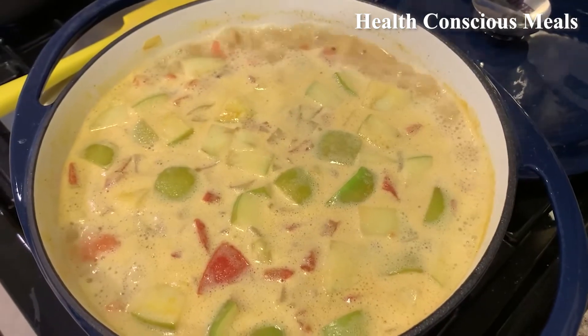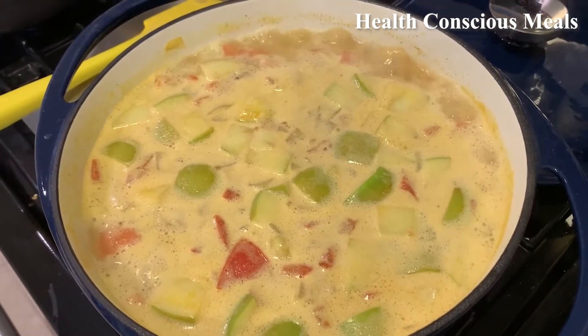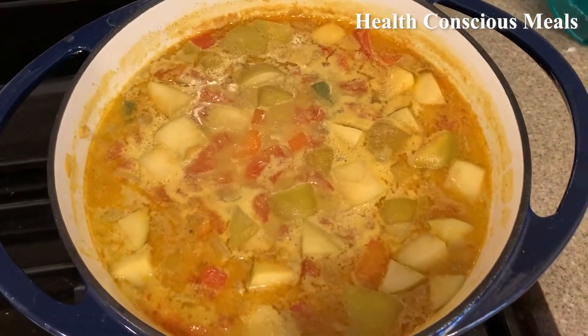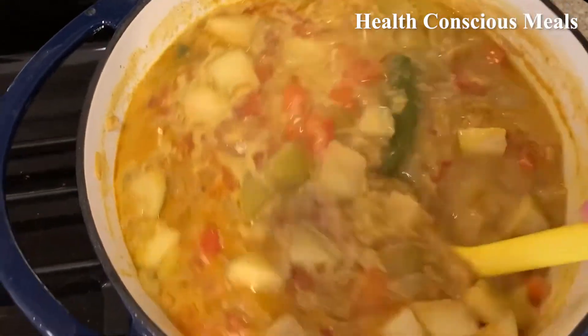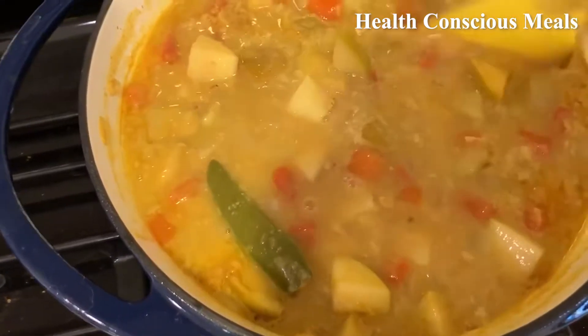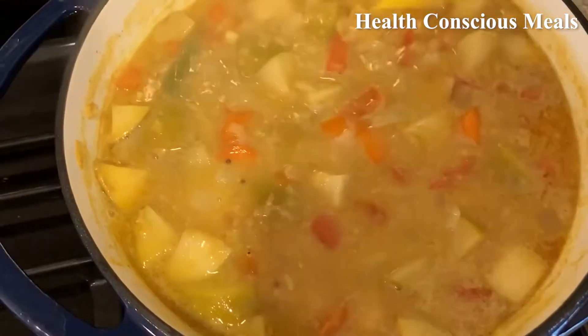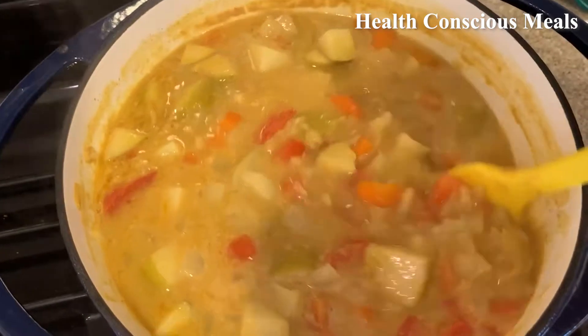Now that it's at a boil, I'll reduce to a simmer and cover it for 40 minutes. This is what it looks like about 45 minutes later. Obviously the apples are really cooked through now. It smells awesome — my house smells awesome because of it.